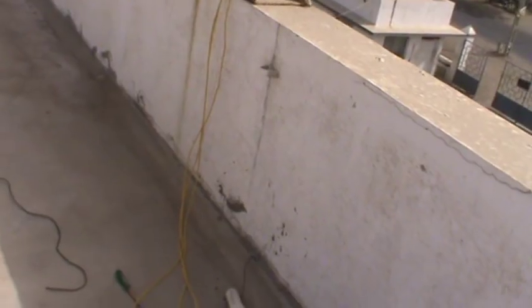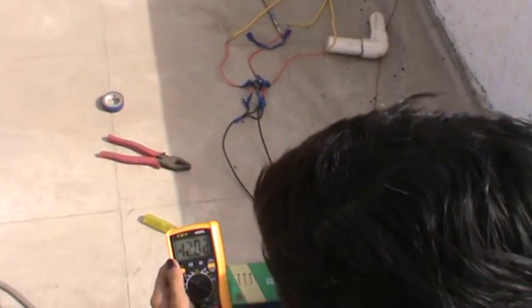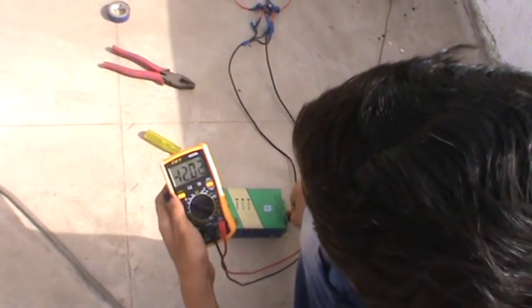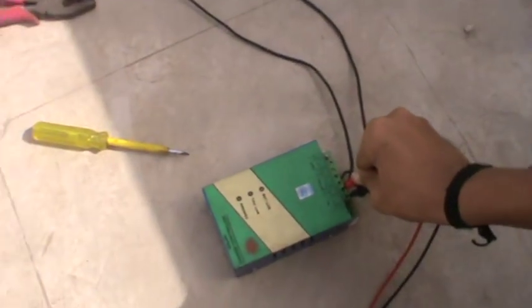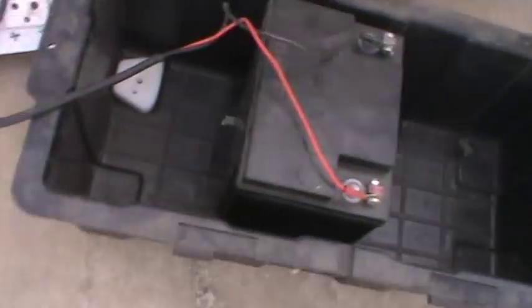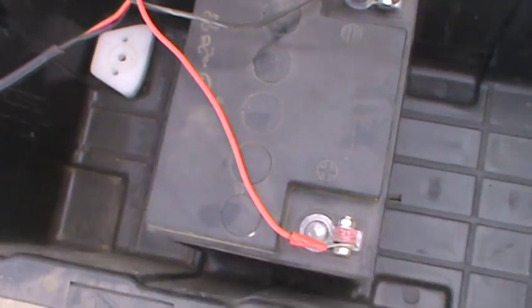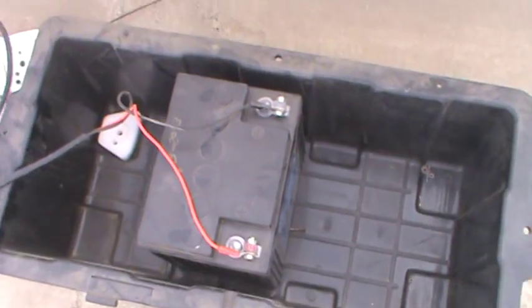It is showing a charging voltage of around 10.8 to 12.7 volts going through the charge controller. This is the charge controller, and here is the battery. The battery is smaller, only 28 Ah, but working nicely.